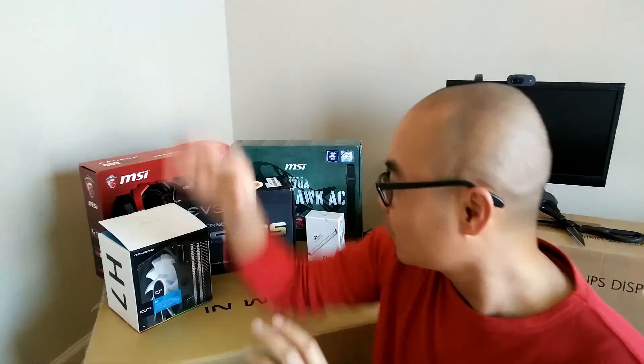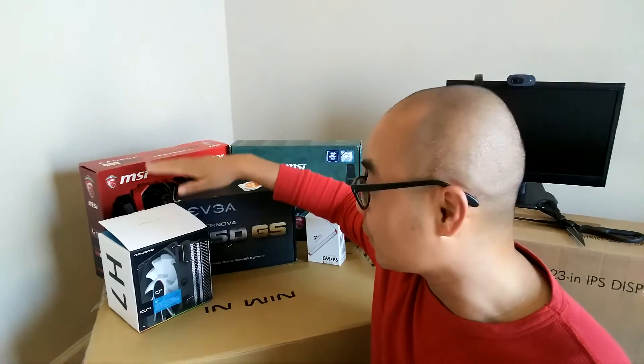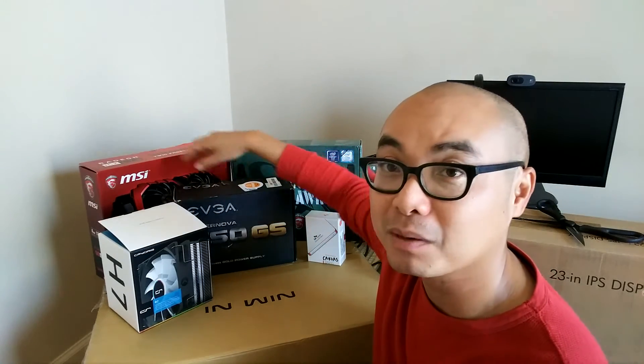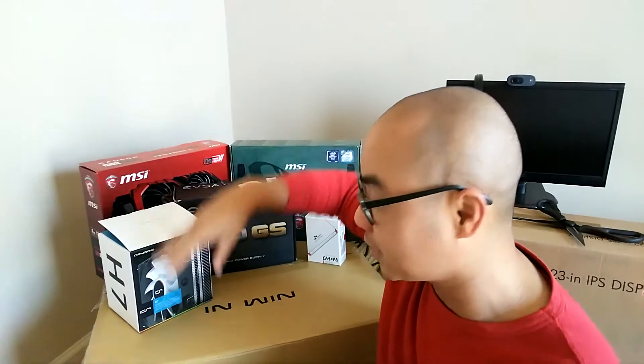So after today's unboxing, I'm getting so much closer to getting this monster Linux PC built. Let's recap everything I've got so far: a CPU cooling fan, 250-gig SSD, a modular power supply, GPU, motherboard, mid-tower case, and a 23-inch display. What's left is the CPU, the RAM, and the optical drive. And after that, this thing is ready to go.